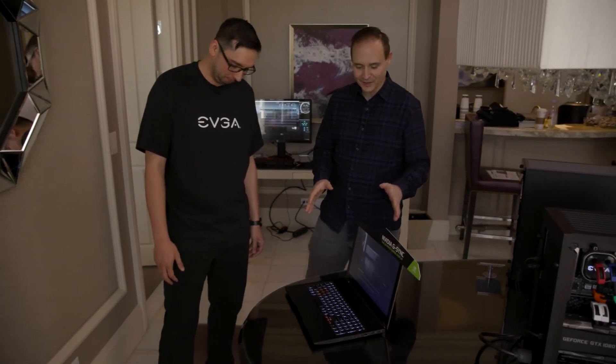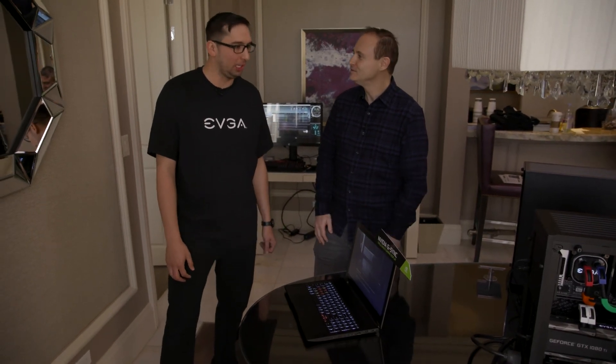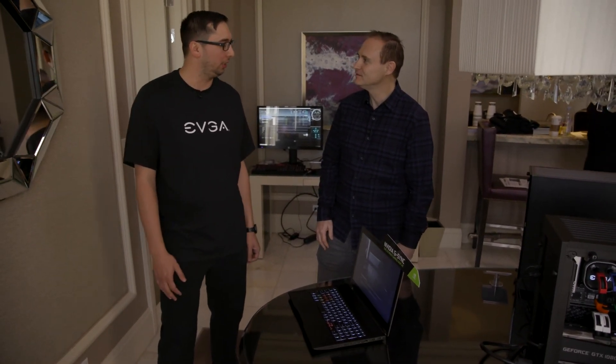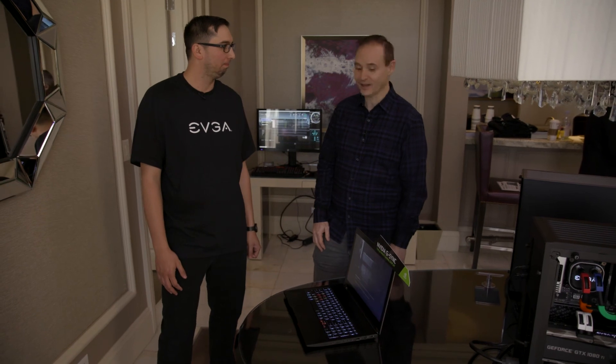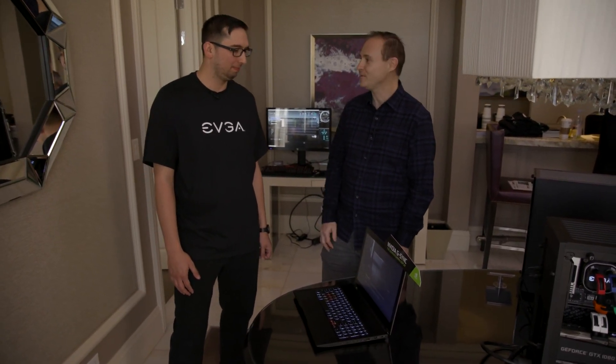Tell us the timeframe for this — when are you guys going to have this device in market? So we're looking at around Q2 2018 for a launch. Well, that's really exciting. I can't wait to see this device in market — I'm really excited for it. We really appreciate your time today. Yeah, thank you.